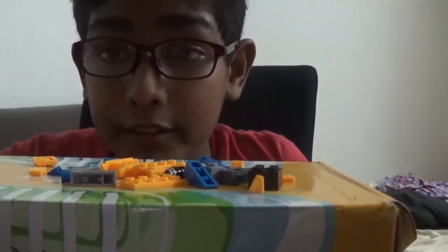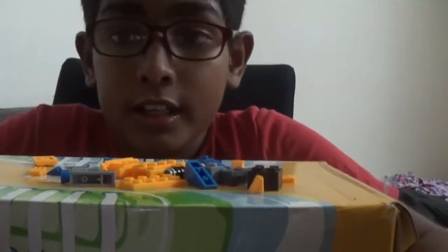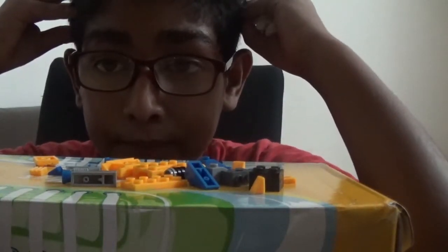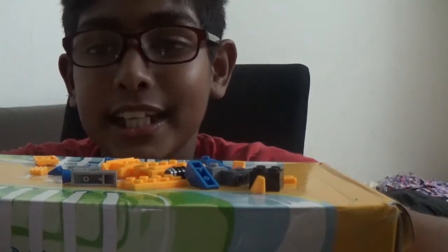Okay, let's get started. I want you to build a Lego series of things I can build. First off, we're going to be building a basic tank.